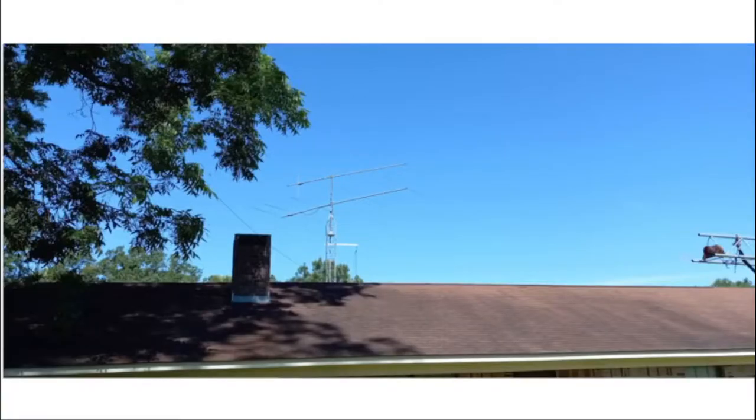Here you see the six meter yagi and the two meter yagi that we were using this year. That's on about a 20-foot tower behind the house of the club member that we were at.